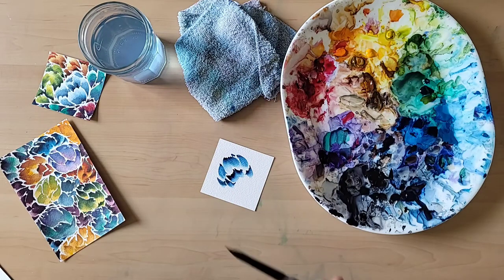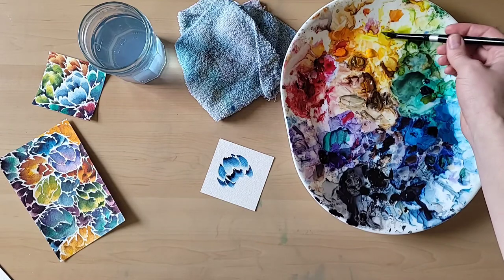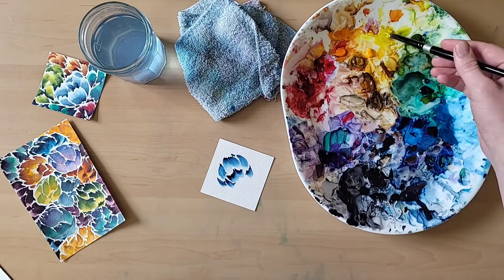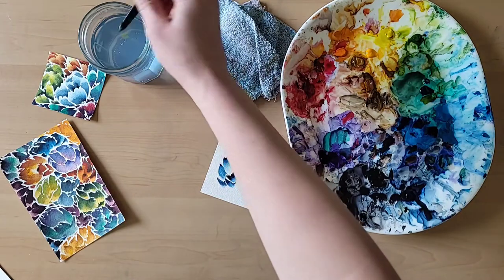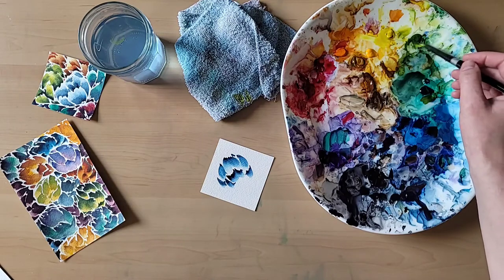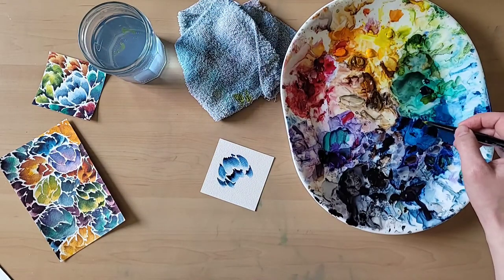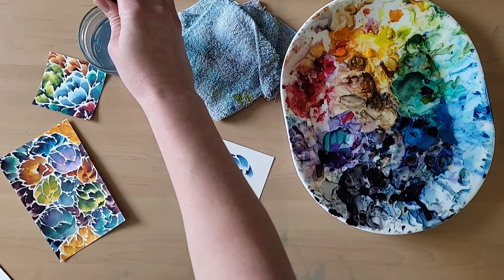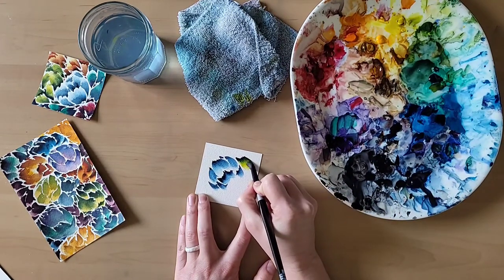Let's do another one — let's do a green and yellow one. Again, the lighter color towards the back. Wipe off the tip. Then I'm going to grab some green — let's do this kind of green. And a little bit darker: I'm going to add a little bit of blue to make the green darker, and then just a touch of that lamp black. And I'm going to pull around the corner here.